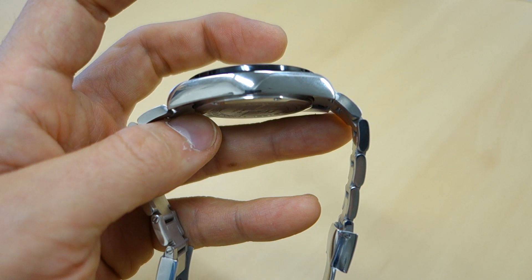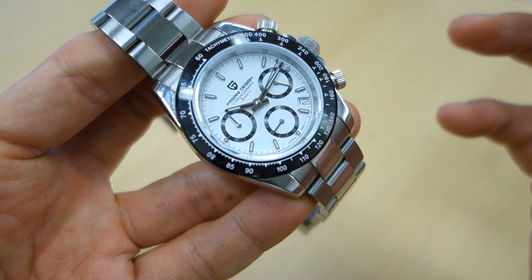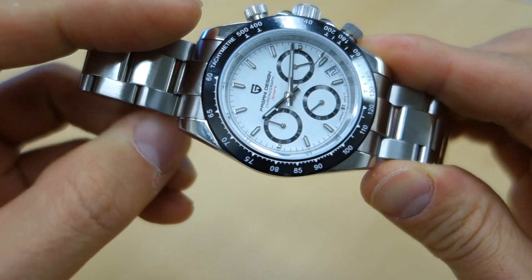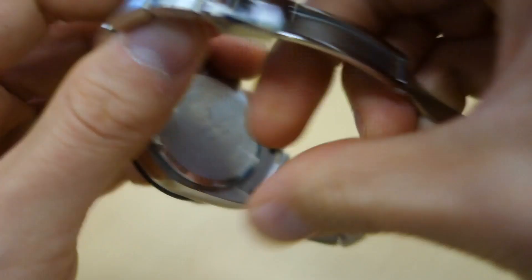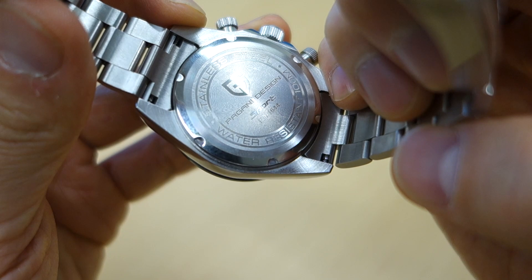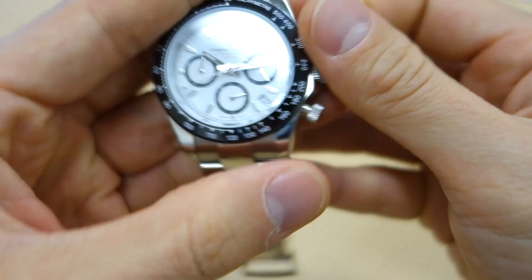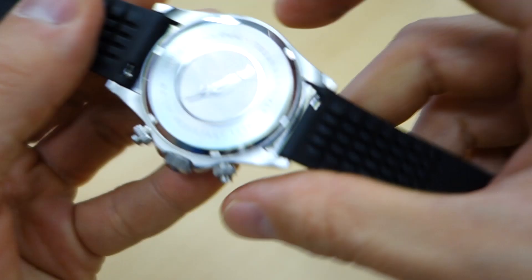Finishing: it's got a polished bezel — PVD, I assume, because they don't say it's ceramic. I'm assuming it's black PVD steel with polished top, polished sides, going onto circular brushing on the bottom. It's got a screw-down solid case back and screw-down main crown, as well as screw-down pushers — these are actually functional. The water rating is 100 meters.